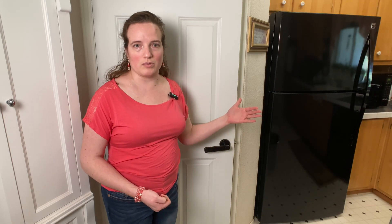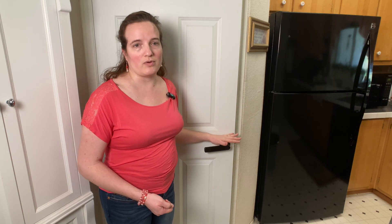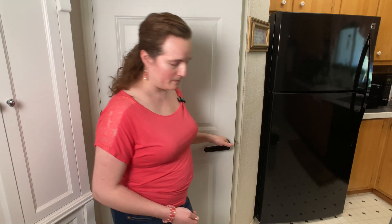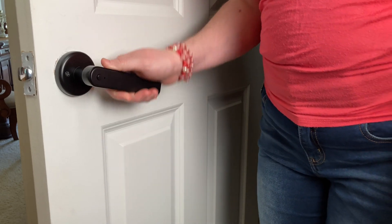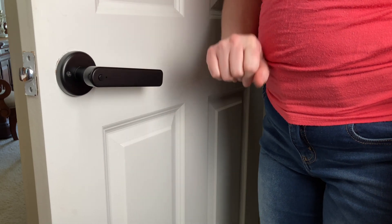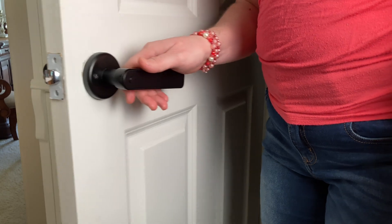The app gives you a log of who has entered into communication with this smart lock, so you can go back through the day or the week and see who's had access to whatever this is protecting. On the inside of the door, it is always going to be able to open the lock as a safety feature, but it has a button on the inside so you can manually lock or unlock.